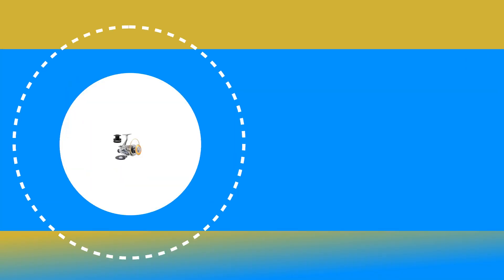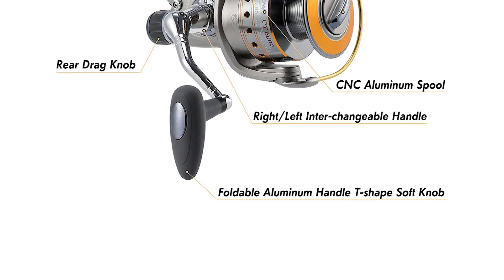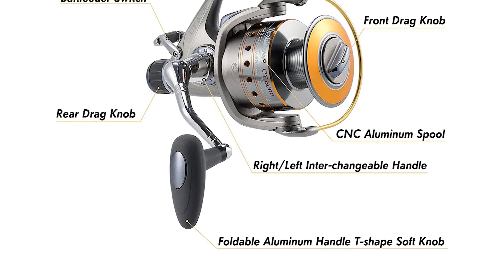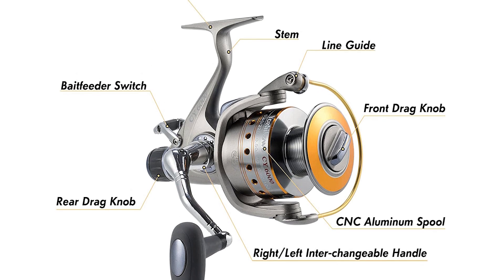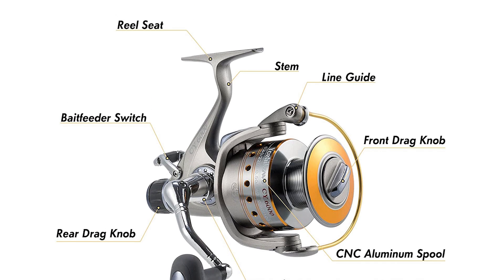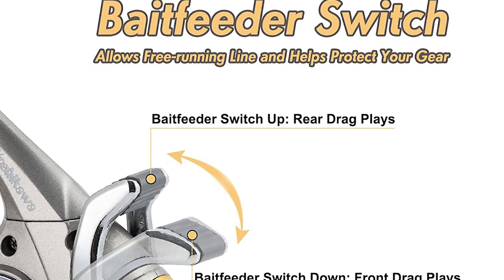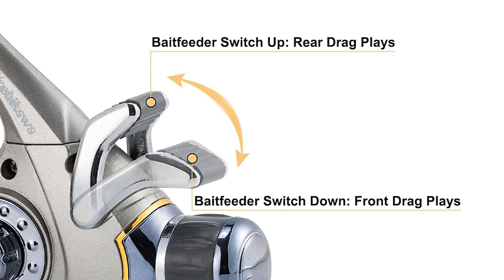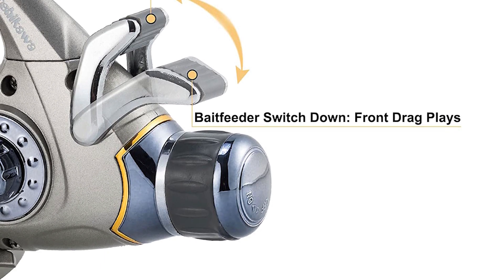Number 8: Yoshikawa Saltwater Spinning Reel. The Yoshikawa Saltwater Spinning Reel is perhaps the most ideal choice for you. This Yoshikawa Saltwater Spinning Reel is constructed of corrosion-resistant Titan graphite material. It comes with a strong anodized CNC aluminum spool that delivers extra high capacity for longer casting distances.